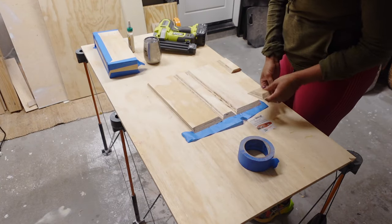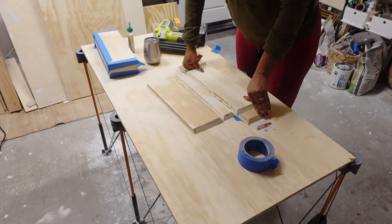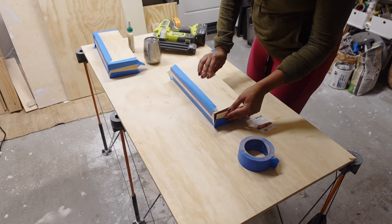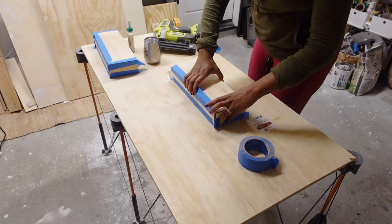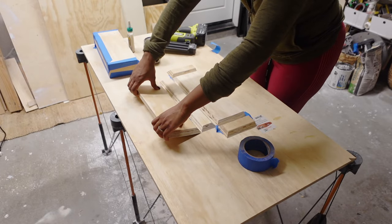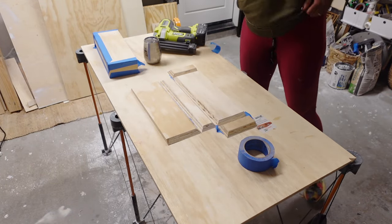I will also be adding in some — I believe I used half-inch brad nails, or maybe five-eighths-inch brad nails. Those are just to add extra strength to the box that I'm building here for the floating shelf.